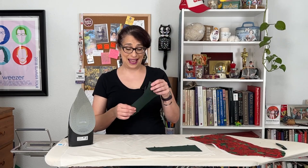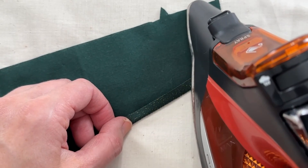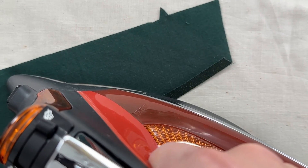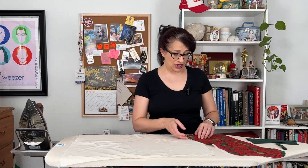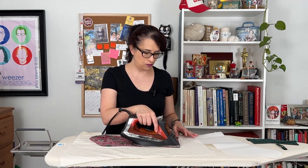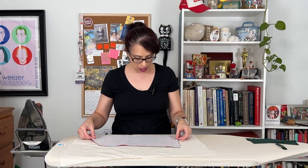Next, I'm going to press the edge of the cuff. This gold glitter is staying on the fabric and not coming off. When you do this, you'll see that the stay stitching will help your fabric kind of turn to the wrong side, and that's going to give us a nice neat edge, which we're also going to go back and stitch. Repeat on the other side.